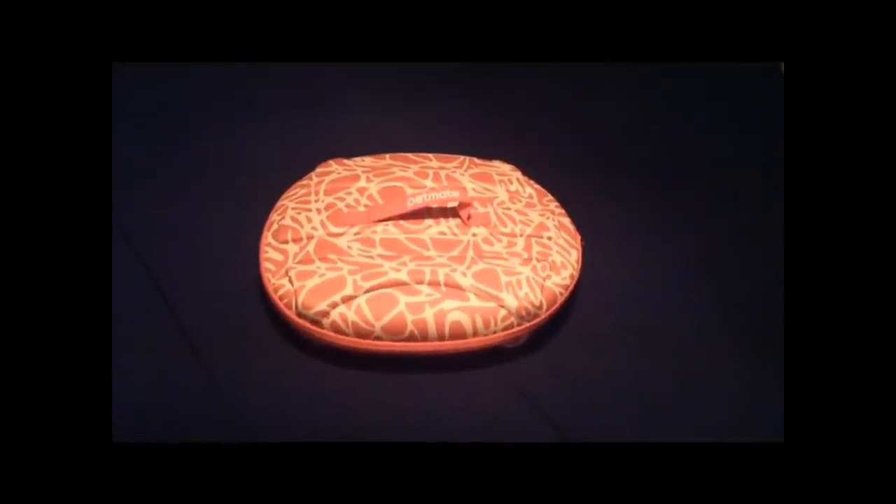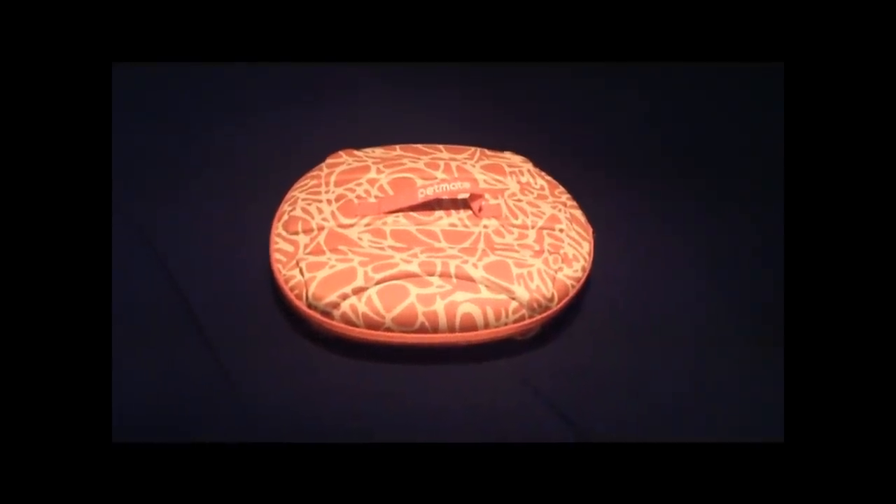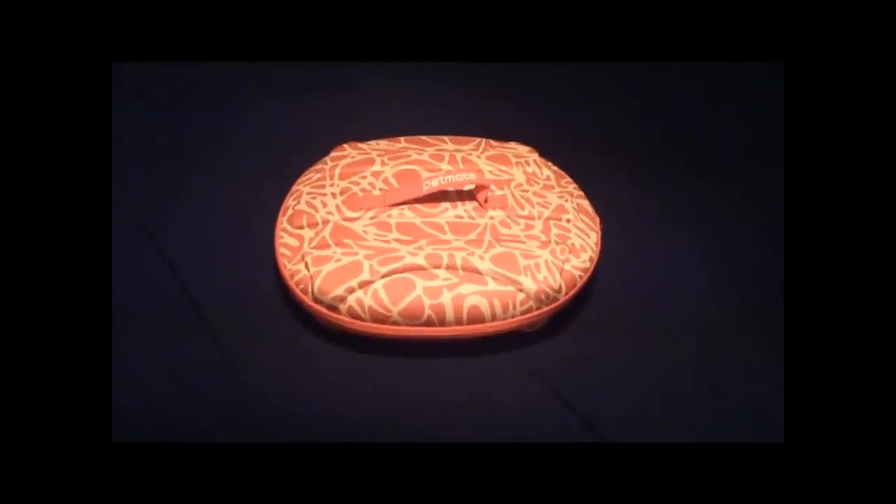I want to show you how easy it is to assemble the Petmate Curvations Pet Retreat. It's literally just a few zippers.